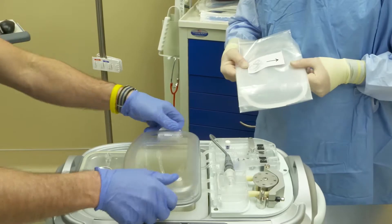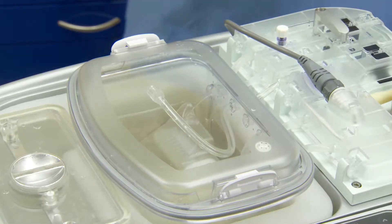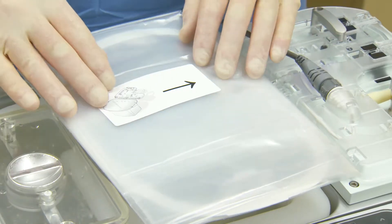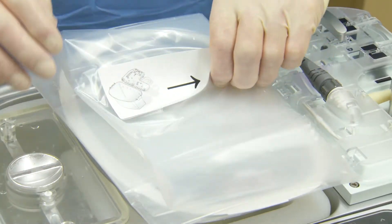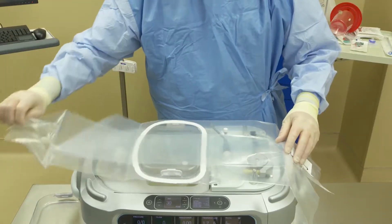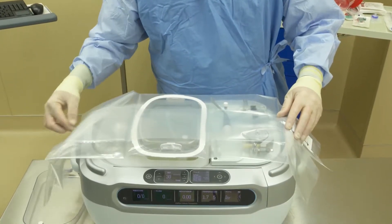First, have someone outside of the aseptic field open the sterile drape and remove the outer lid from the perfusion circuit. Then, position the folded sterile drape over the perfusion circuit. Unfold the sterile drape along the length of the Lifeport.